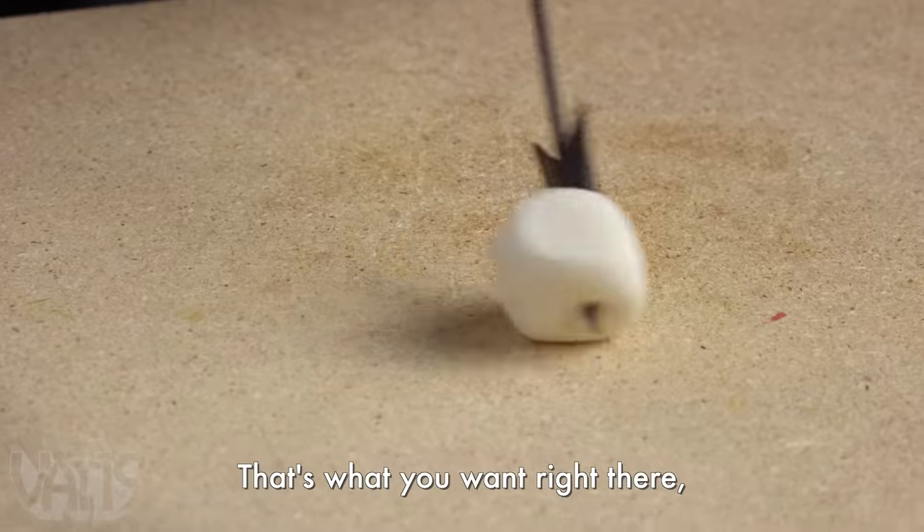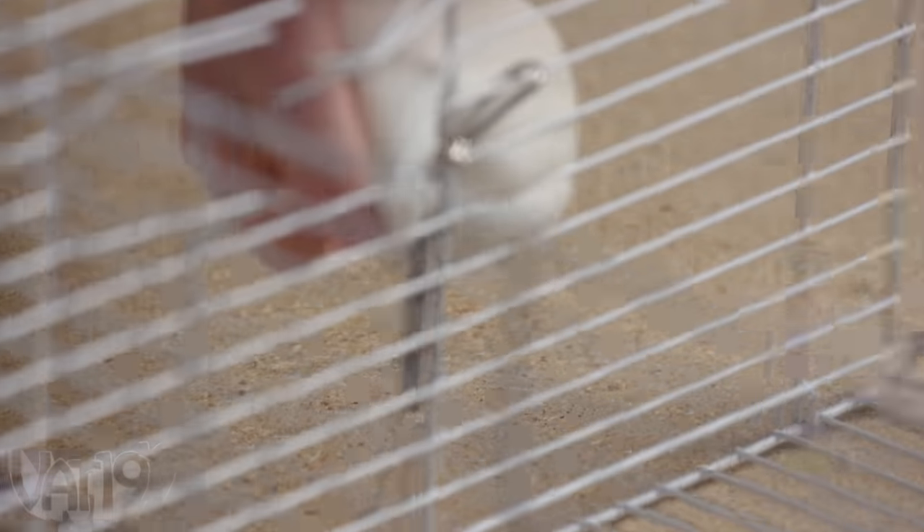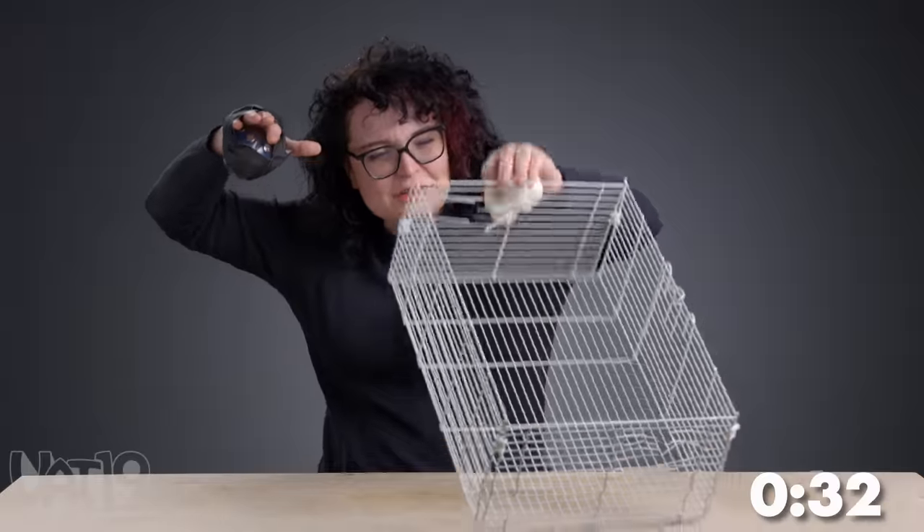That's what you want right there. We're in the eye. We got a puncture. I want to break free.